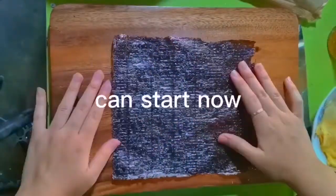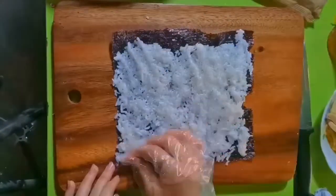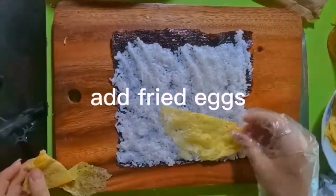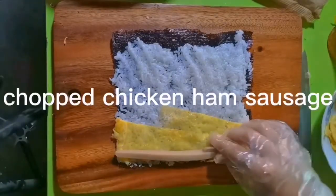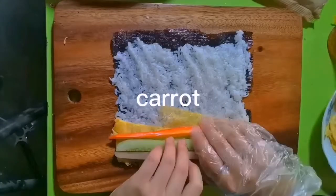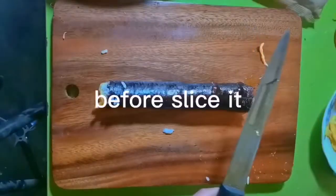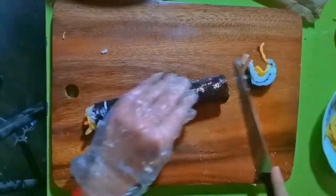Now take the seaweed, put rice onto the seaweed, add fried eggs, then the chopped chicken ham sausage, cucumber, and carrots. Roll it, and before you slice it, put a little oil onto the knife.